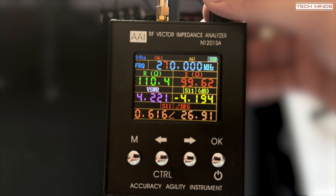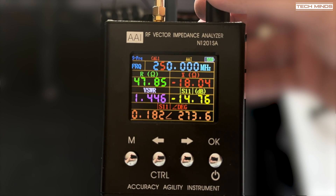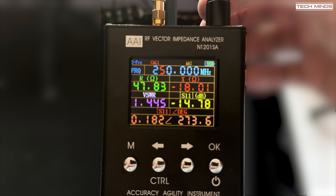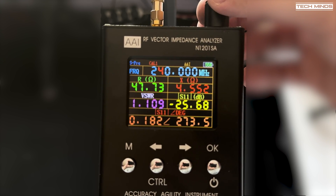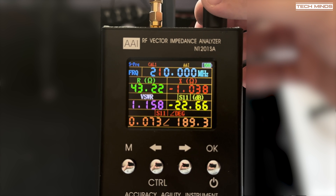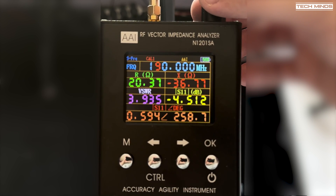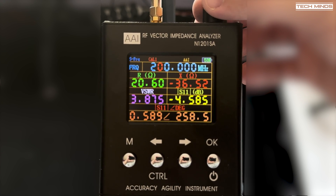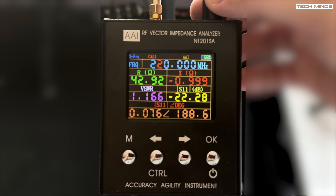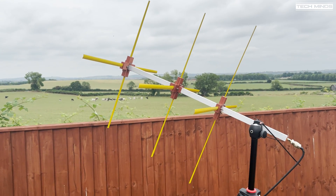Before taking it outside I hooked up my RF vector impedance analyzer to check the VSWR. If you don't have one of these I'd definitely recommend them — they're cheap, work very well, and are battery operated so portability is not an issue. I'll link one below as usual. Around 220 to 250 megahertz we see an SWR of around 1.5 or better — perfect for the frequency range that we want to use.